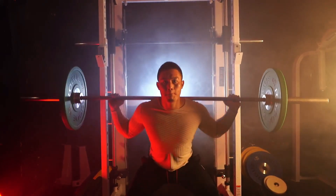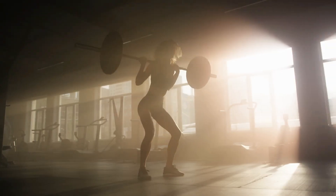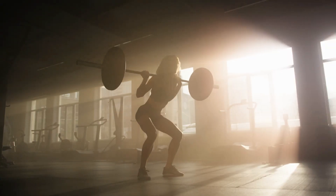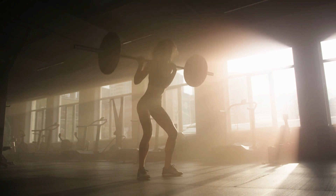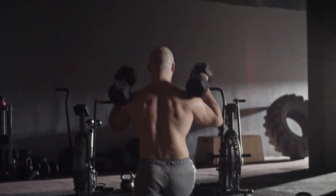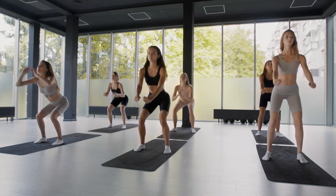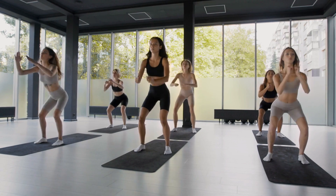Whether you're a seasoned fitness enthusiast or just starting out on your fitness journey, these squat variations will challenge your muscles in new ways and help you achieve those toned and sculpted legs and glutes you've always desired. So grab your workout gear, get ready to sweat, and let's dive into the world of squats.